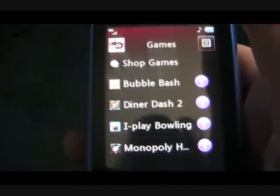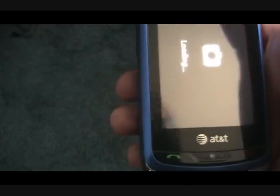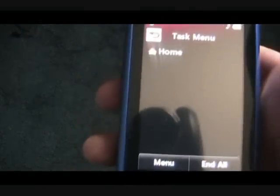We have Bubble Bash, Diner Dash 2, iPlay Bowling, and Monopoly. Those are just game demos that came with the phone. Right here we have a camera where you can take pictures and record videos. And if you press the middle button there, you can also perform a whole bunch of different tasks at once, so that's pretty cool.